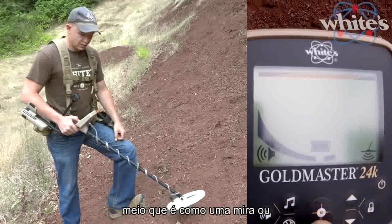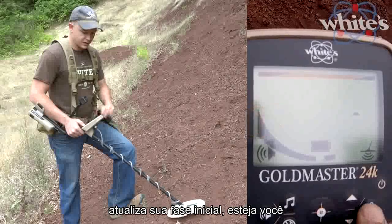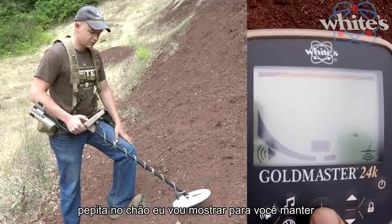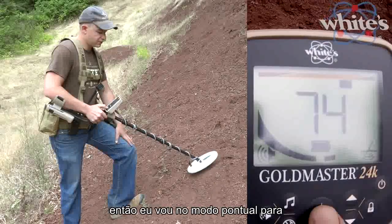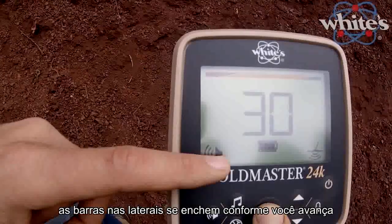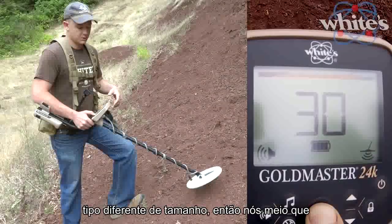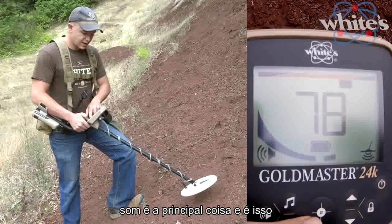The big button in the middle — the crosshairs or reticle — does a ground grab if you just tap it, updating your ground phase whether you're locked or tracking. It's also a non-motion pinpoint mode, which a lot of gold machines don't have. The bars on the sides fill up as you go over the target, and the numbers count down from 30 to 0 — not related to depth in inches or centimeters since gold can be any size. You really want to use the bars and the sound; the sound is the main thing.